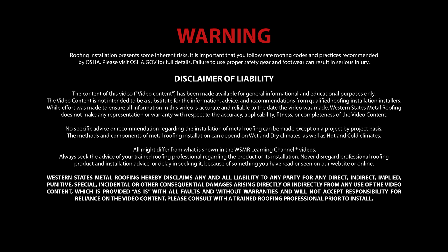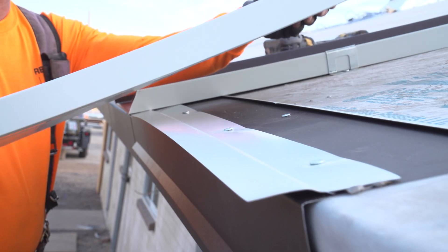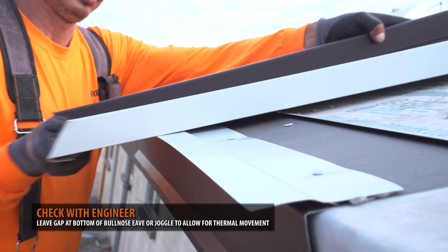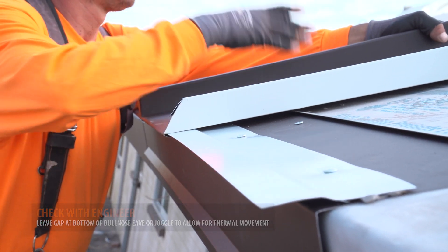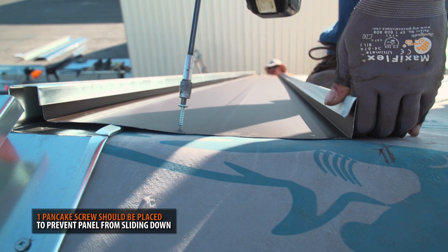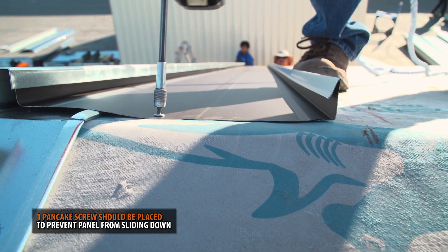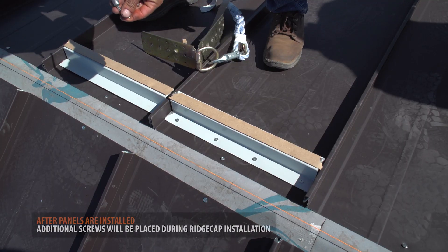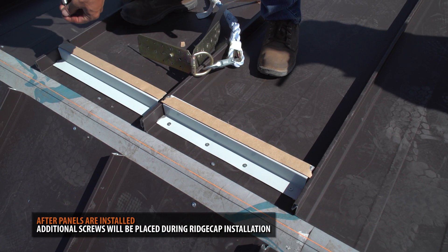The panel should be hooked onto the joggle cleat or bullnose eave trim and set in its desired position. A single pancake screw should be fastened onto the ridge side of the panel. This screw will temporarily prevent the panel from slipping down. Additional screws will be used to hold the panel during your ridge cap installation.